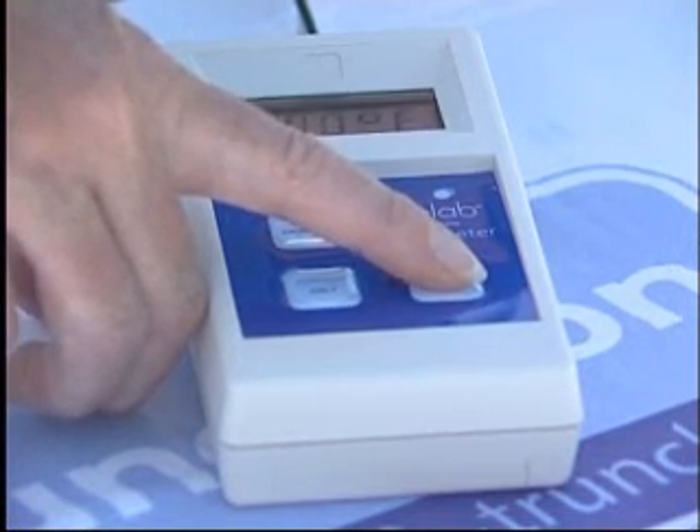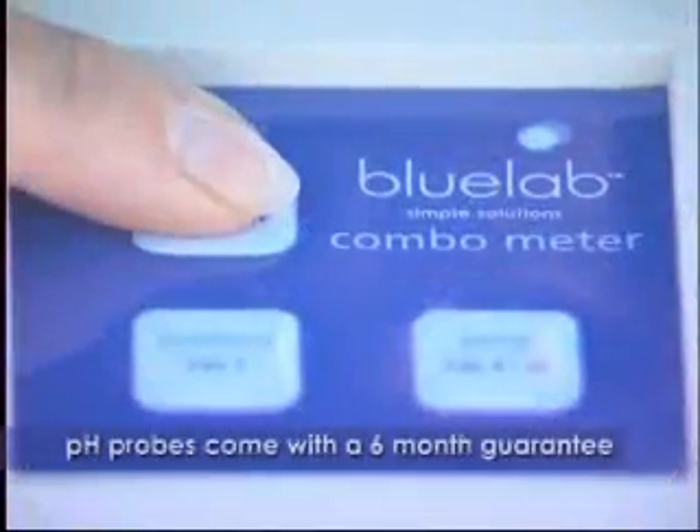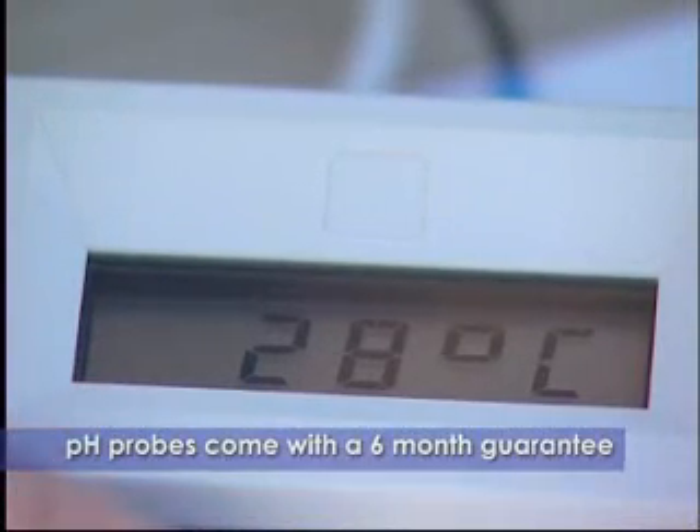It is easily calibrated and comes complete with the conductivity, temperature and pH probes. Calibration is a simple push button system and it has a 5 year guarantee. The simple LCD screen allows the user to see only the reading they are trying to measure and nothing else.